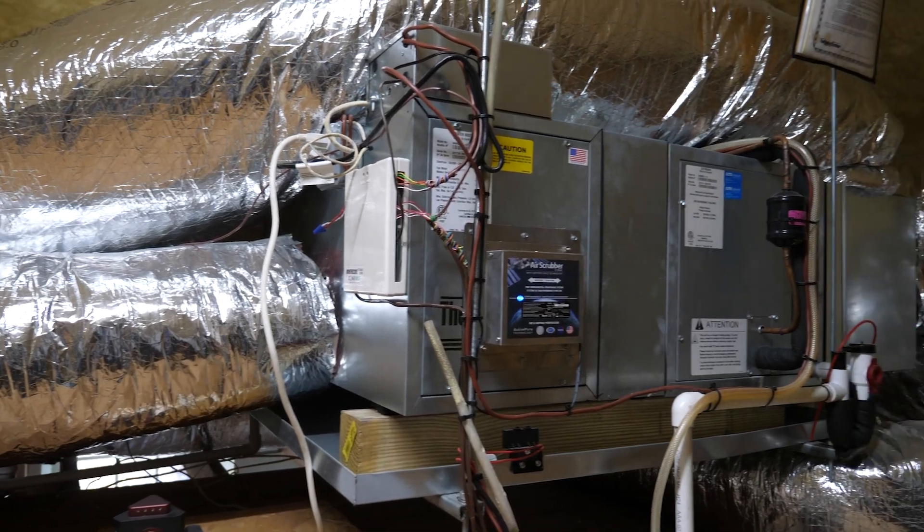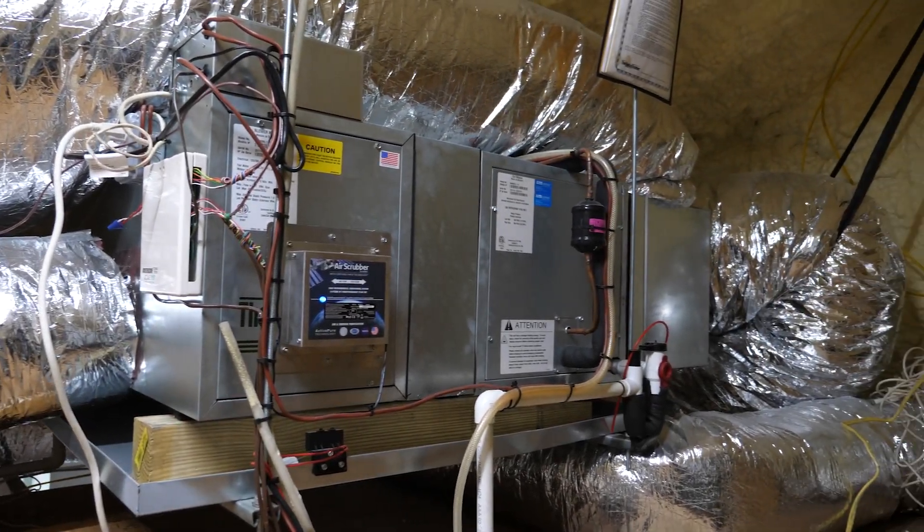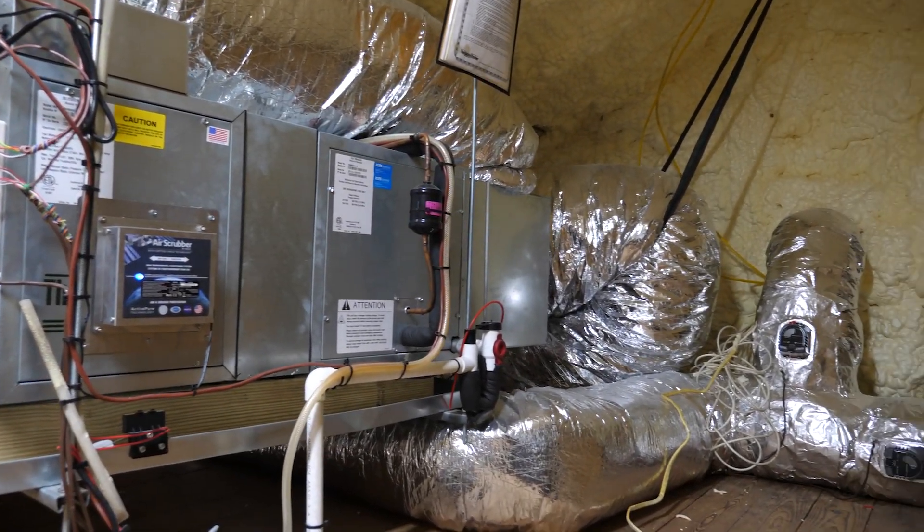Hi, I'm Jeremy with ECI Comfort. Today we're at a long-time customer's house in Ambler, PA. We're going to look at a system that we installed a couple months ago. It's a high-velocity system with the heat pump and zoning. The really cool thing about this house is we actually did air conditioning 20 years ago in this home, and it was actually one of the first jobs I was on.